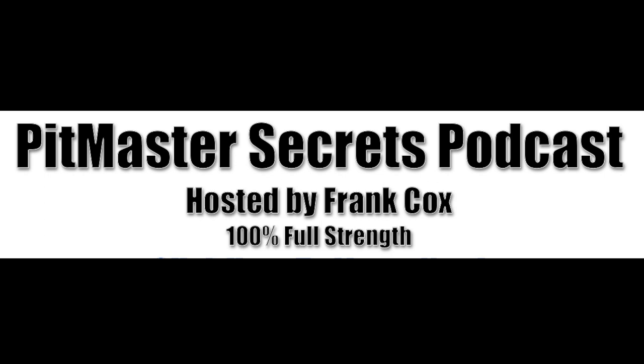You're listening to the Pitmaster Secrets Podcast. Hey guys, we're back again. Actually, I'm still here. We're doing several podcasts in a row. We had to run and get some materials today. Scott jumped in the truck with me, and we figured we might as well do something while we're driving. So here we are.